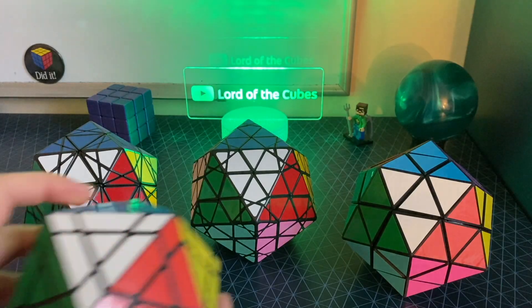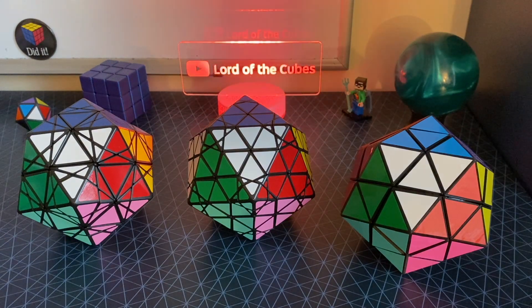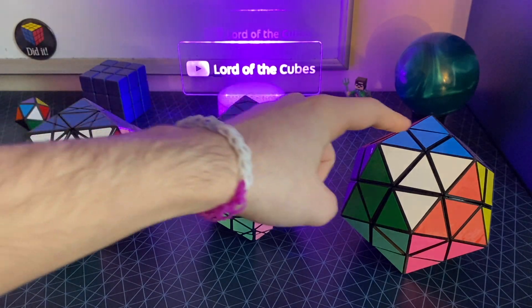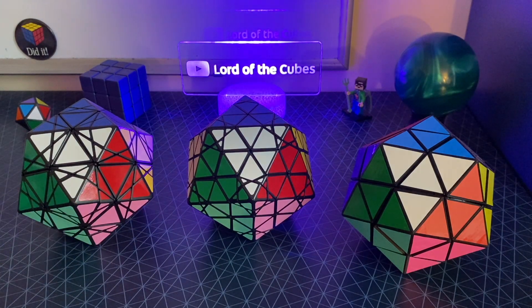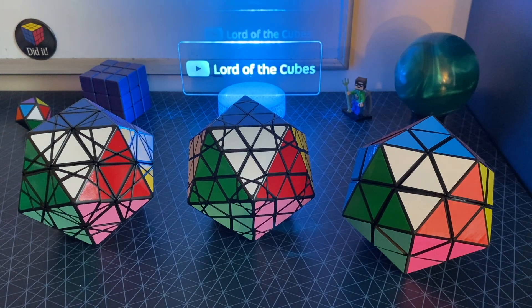I also have this corner-turning Icosahedron, the Icosahedron Megaminx, but I already talked about that puzzle in a video in the past. So what are these puzzles? How do they turn? This one is called Eitan Star, this is the Radiolarian 2, and this is the Icosamate. All three of these puzzles are manufactured by MF8. I believe the only one you can still get your hands on is Eitan Star. I got the Icosamate right as it was going out of stock, and it's just out of stock everywhere, so I actually had to make my own.